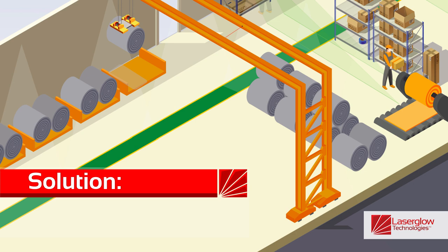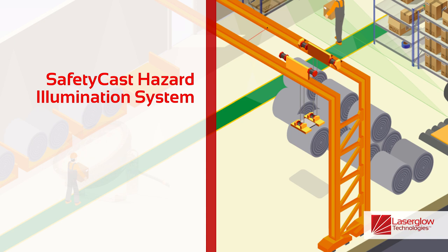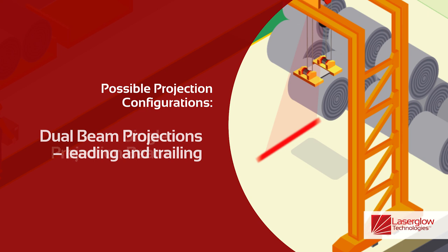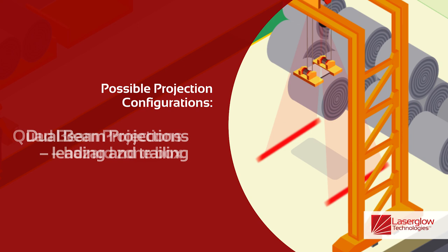Laser Glow Safety Cast Hazard Illumination Solutions are designed to bring hazard awareness in the workplace. These products give you the flexibility to select different configurations. It can include single projection beams to indicate the direction a load is moving, or dual beam projections that create a leading and trailing projection as the load moves.